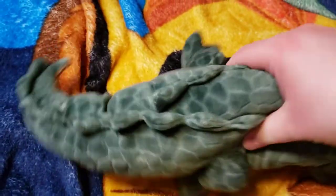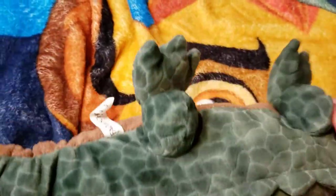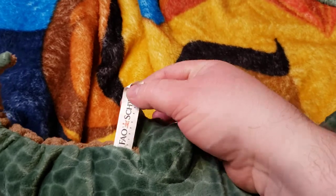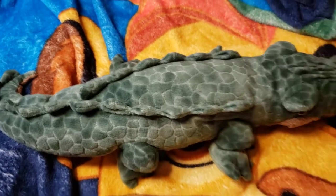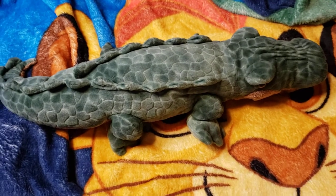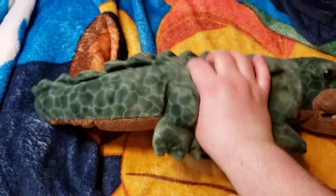Looking at the tag on this one — I couldn't find the little button tag on this one, but at least it has the other tag here. And that was the alligator from Phil Schwartz.